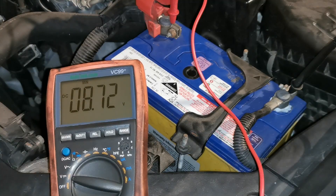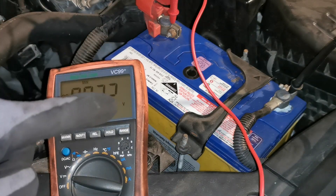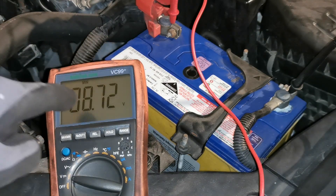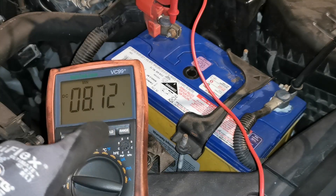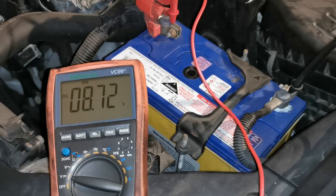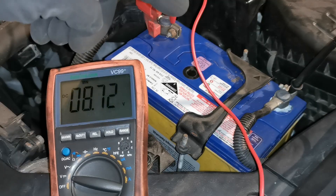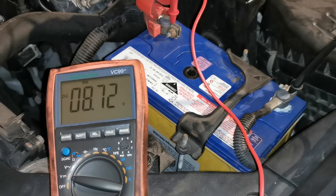Now it's dropped to 8.72 on that second test. As this gets repeated use without more charge, we'll probably get a lower and lower reading. Another check we can do is a sustained crank to see what voltage it can maintain. If we disconnect the fuel supply or ignition, we can do a constant crank and check that over.